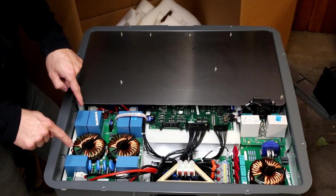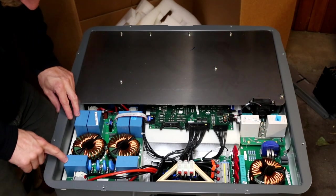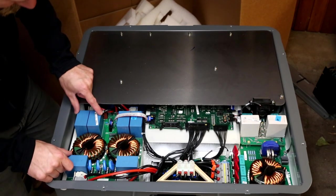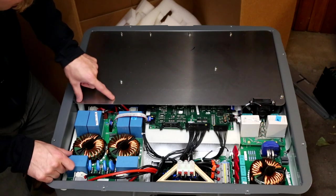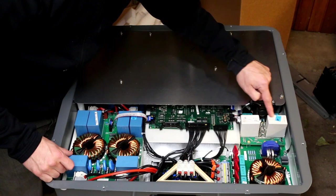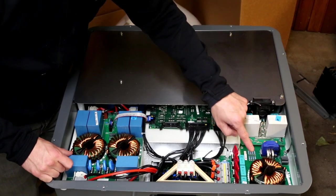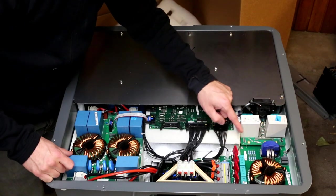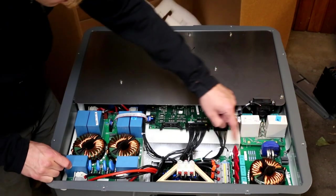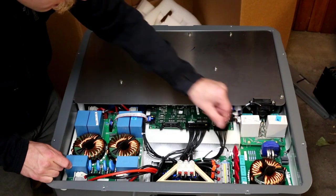Wow, look at that input filtering - huge chokes. That's a 40 microfarad, one kilovolt snubber capacitor sitting right there. What are these? These are relays - 50 amp relays. This is the three-phased output filter, a common choke. That's a three-phased current transducer. We have some large MOVs or TVS sitting here.